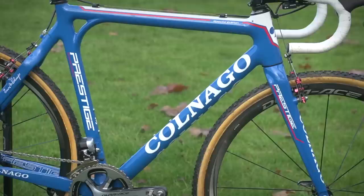Let's take a look at David van der Poel's Colnago Prestige cyclocross bike. First up, let's look at the frame.